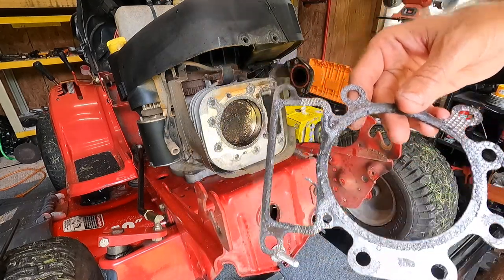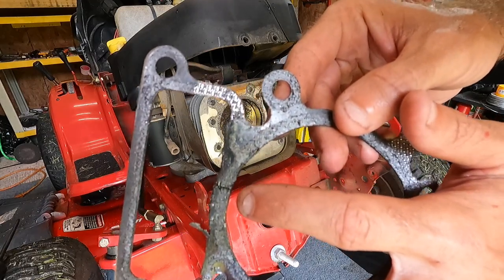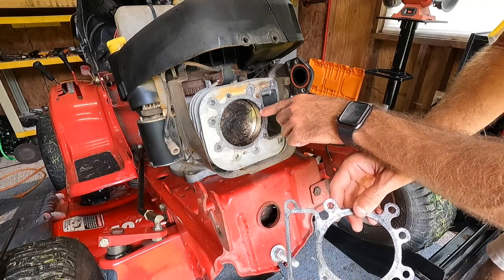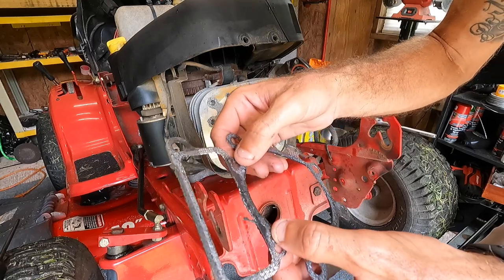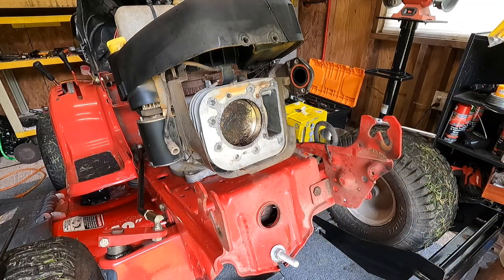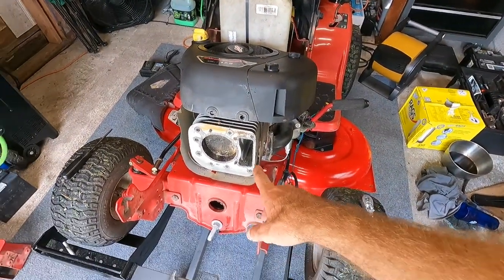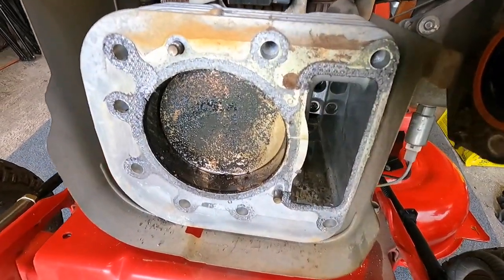Right here, there's a little spot that was blowing by and you can see the same mark on the block as well. It's just a little bit creeping by, but enough to cause some smoking. The right way to diagnose this is with a leak-down tester, but unfortunately I don't have one — that's something I want to get. I kind of just had to hope for the best on the diagnostic, and so far that's what it's looking like. Let's get this cleaned up and prepped for the new gasket.